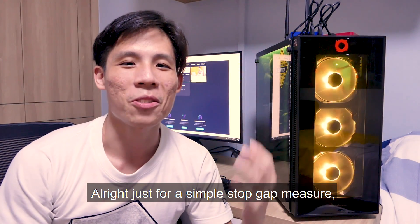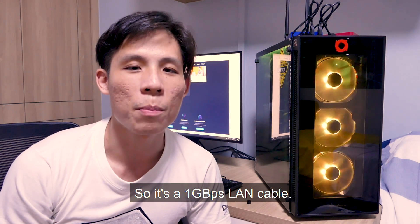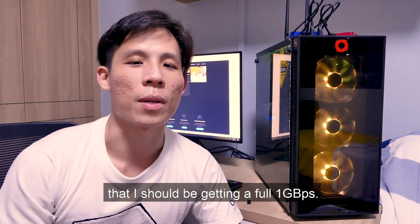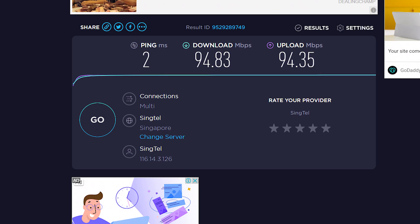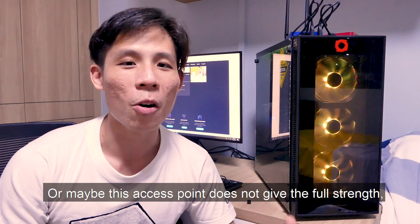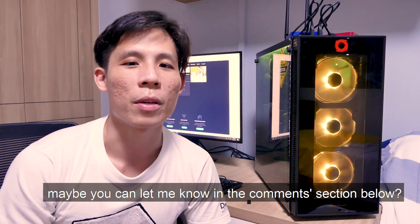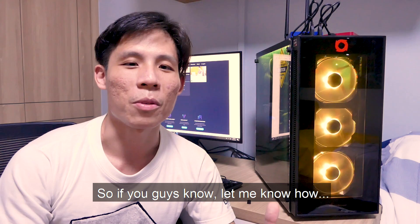Just for a simple stop-gap measure, I'm currently using a LAN cable — a one gigabit per second LAN cable coming directly from the Ethernet socket in the wall going straight to my computer. I think I should be getting a full 1 Gbps, but I'm only getting close to 100 Mbps for my download speed. I have no idea why I'm limited by some bandwidth from the ISP, or maybe this access point doesn't give the full strength even though it's supposed to give 1 Gbps. If you guys know why, let me know in the comments.